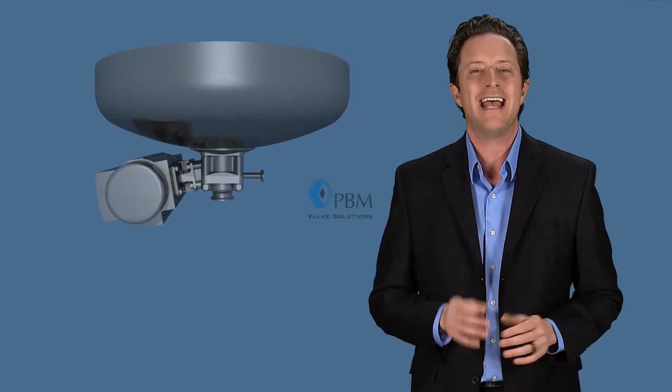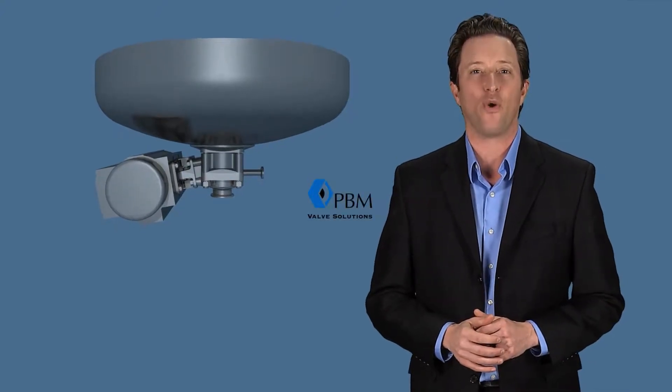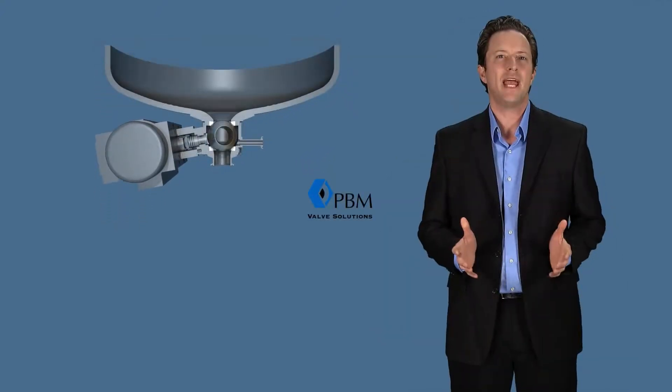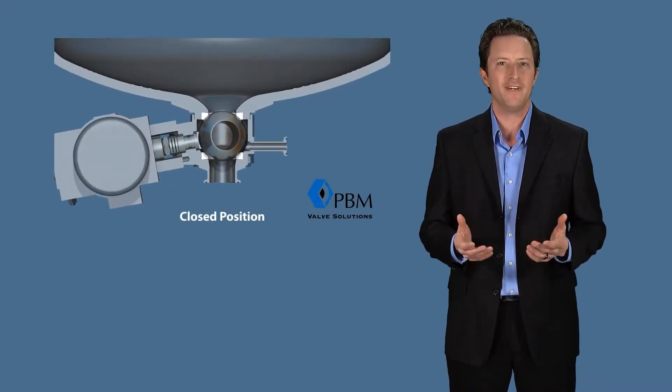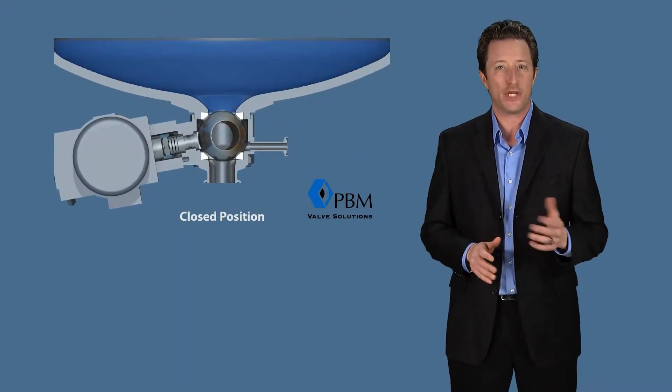Cleaning a ball valve without removing it from the process is a solution that keeps PBM on top of the world's valve market. PBM clean-in-place options can provide a solution to the problem of removing any residual product that may accumulate in the valve.